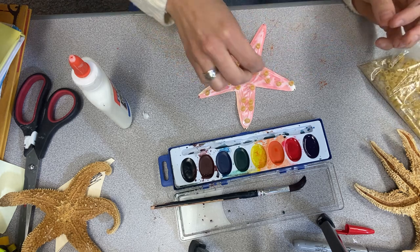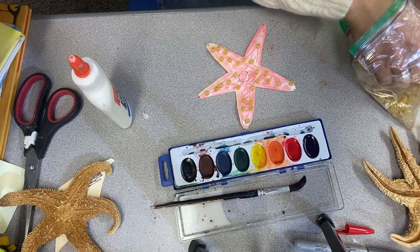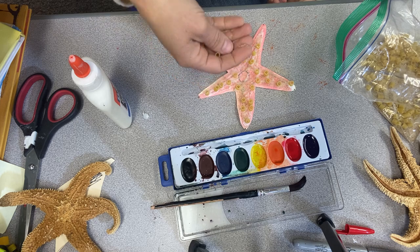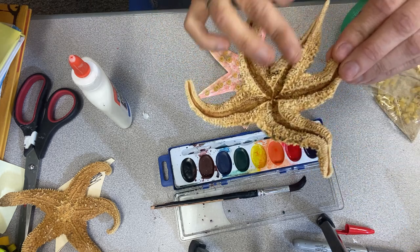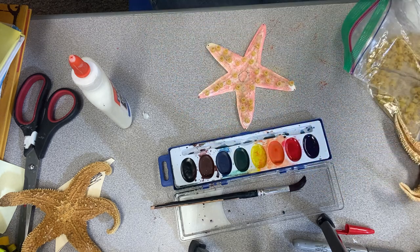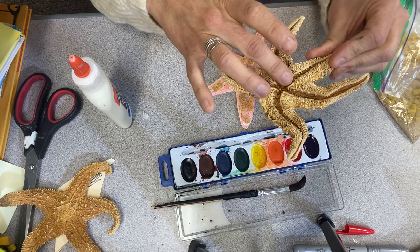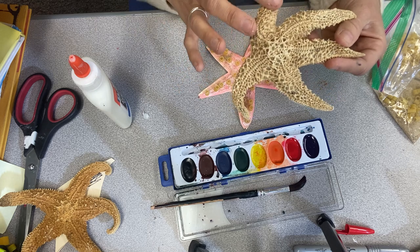When you're done with that, take some of your sand and sprinkle it around to give it that rough, sandy texture. Remember, sea stars have this rough skin. Then you have your sea star. Don't forget the sea star has two sides — it has the side with the tube-like feet and the mouth, and on this side it has this rough texture to protect it from predators. Nobody really wants to eat this hard shell.